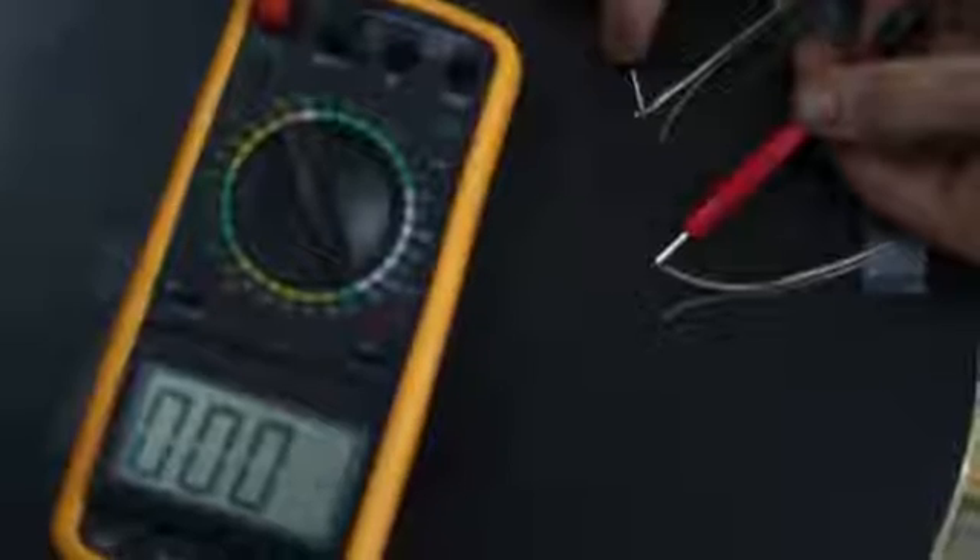If you hear a beep, that means that your probes are touching the same wire. If you don't hear a beep, try placing one of the probes on the other lead at one end and you should hear a beep.